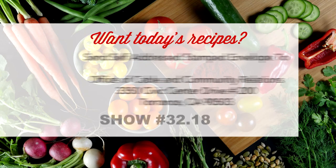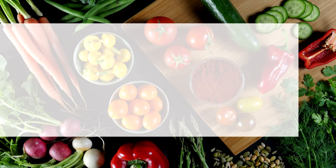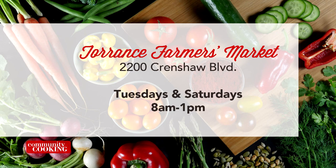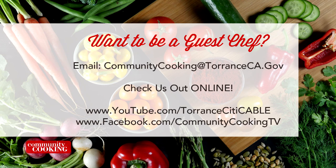If you'd like a copy of the recipes seen on this show, send us a self-addressed stamped envelope to the Office of Cable and Community Relations, 3350 Civic Center Drive, Suite 200, Torrance, California, 90503. Be sure to note the show number displayed on the screen. You can find all the fresh ingredients used on today's show at the Farmer's Market — visit the one here in Torrance at Wilson Park, located at 2200 Crenshaw Boulevard, open every Tuesday and Saturday from 8 a.m. until 1 p.m. rain or shine. If you'd like to be a guest on our show, email us at communitycooking@torranceca.gov and check us out at youtube.com/torrancecitycable and like us on Facebook at Community Cooking TV.